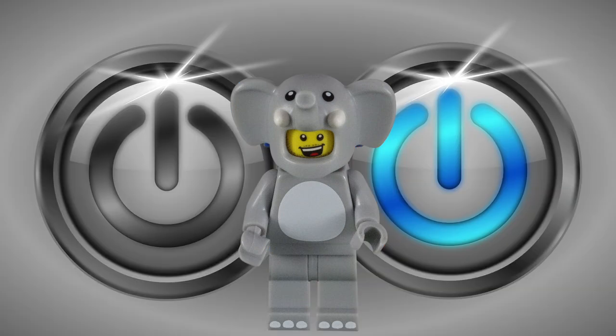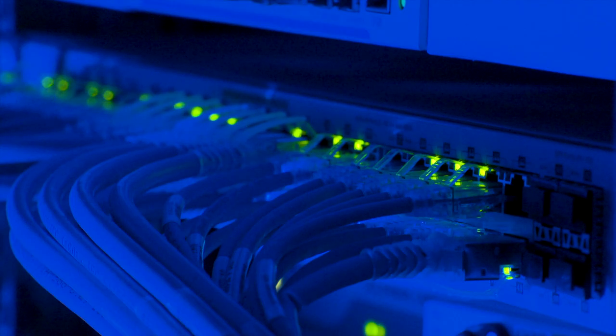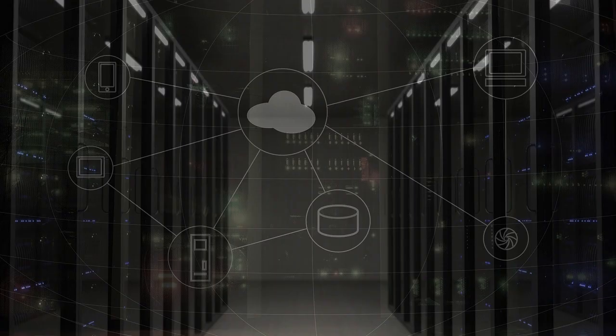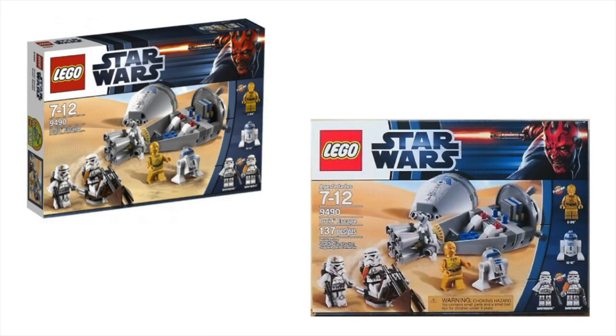Beyond turning it on and off, the store employees have no control over this interactive device. The camera above the screen captures an image of the box. An Ethernet cable then carries the information to a remote IT center that has complete control of the system. A computer runs an image recognition program and identifies which set is being held up to the camera. Technically, you don't need the box — just a high-resolution copy of the front picture. The computer then sends the appropriate animation to match the box back to the screen.